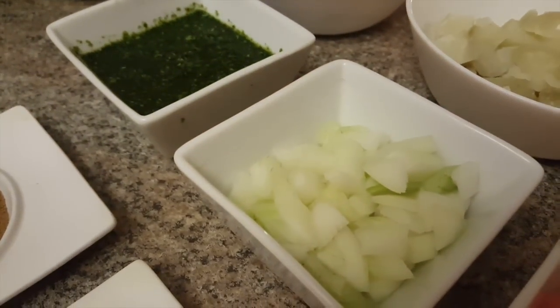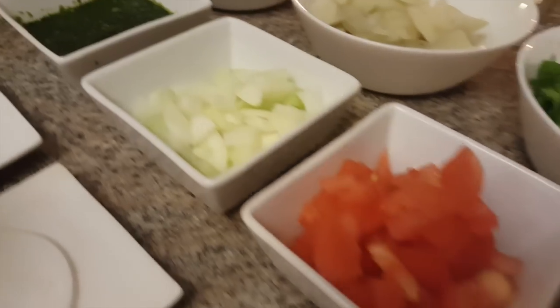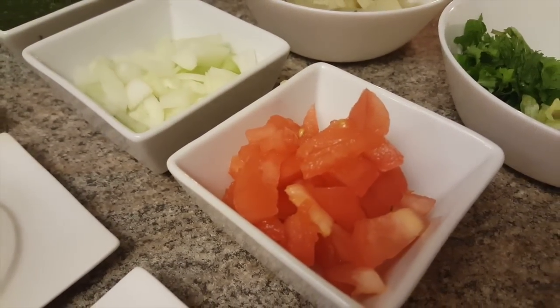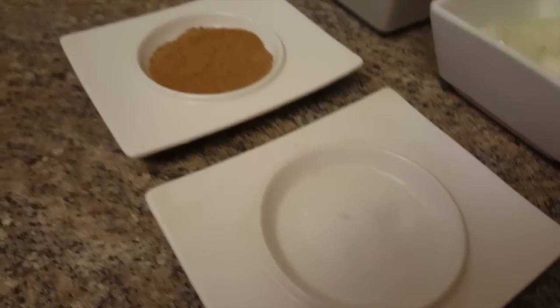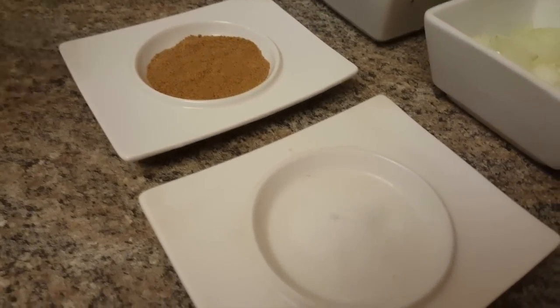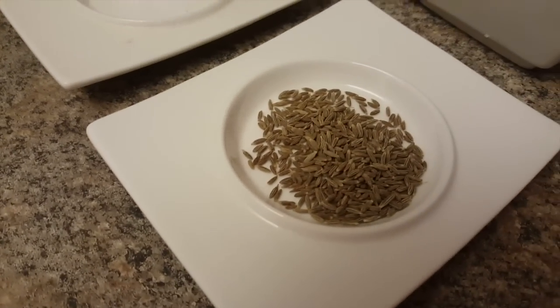One small size onion, finely sliced. One small size tomato, finely sliced. I have yogurt — about 500 grams. I have chaat masala, 1 tablespoon; the amount can be adjusted as needed. Salt, half teaspoon. And cumin seeds, half teaspoon.